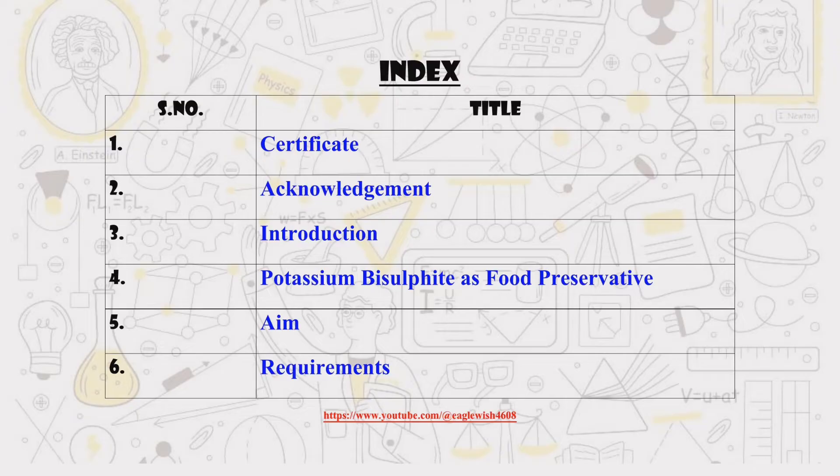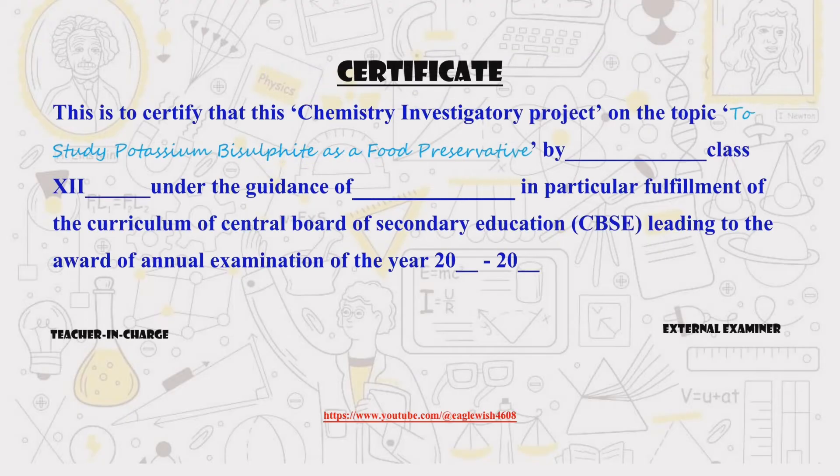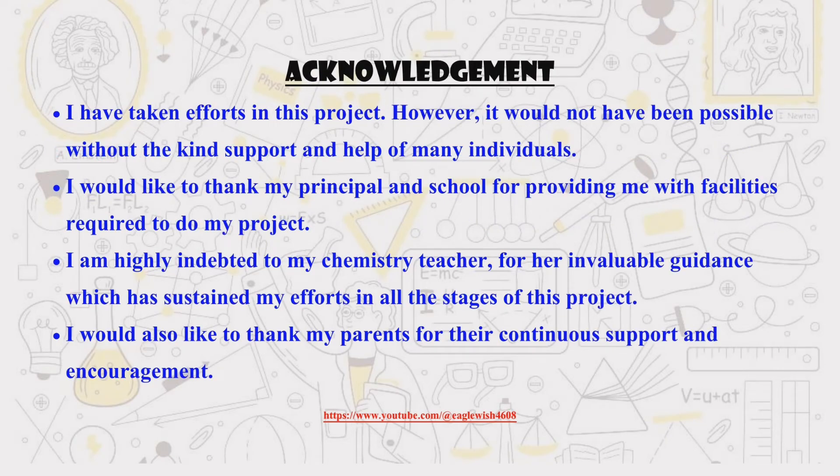First things first, we'll need a table of contents to organize everything and keep it neat and tidy. Then we'll whip up a certificate to give this project some official flair. Next up, we'll write a shout out to everyone who helped us along the way with a big thanks in the acknowledgements.